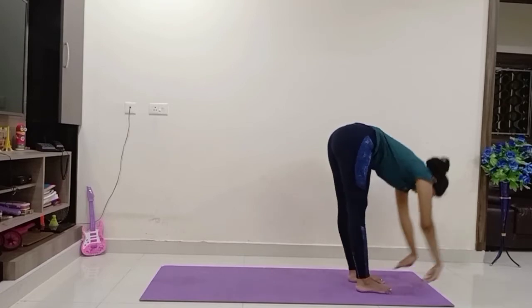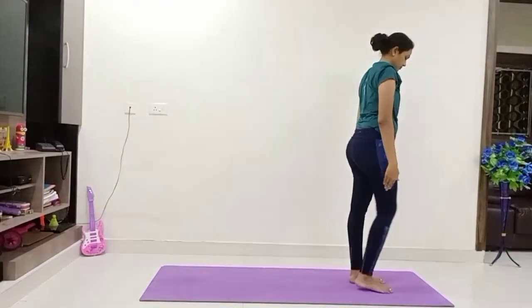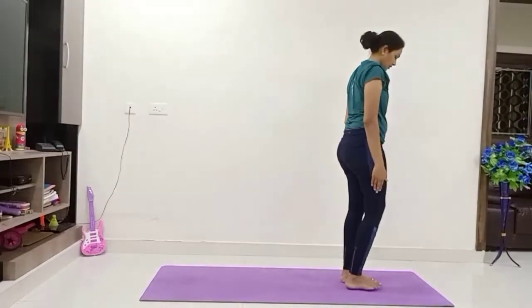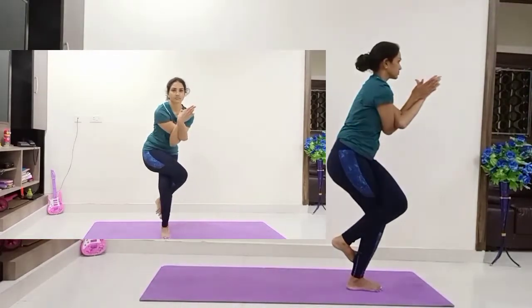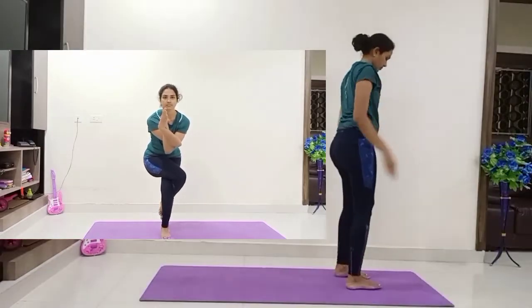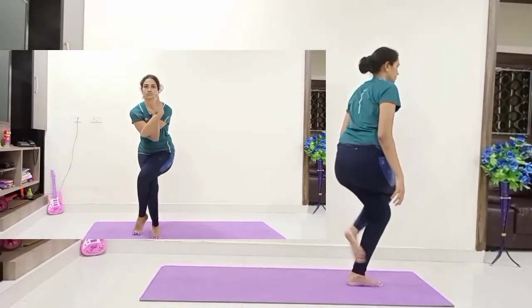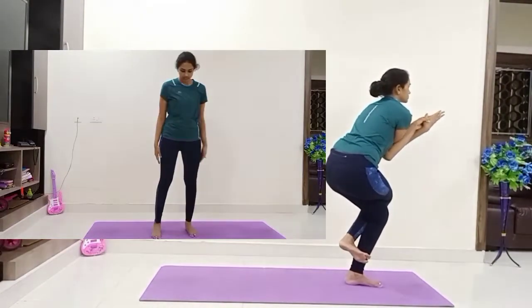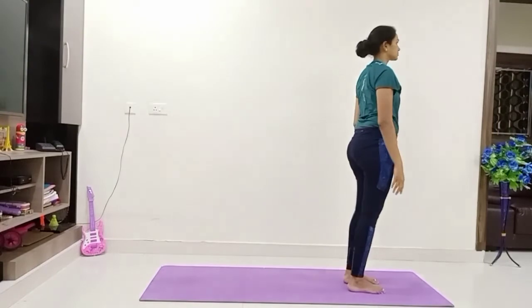Again hip up, hands down, come to Padahastasana, inhale, raise both hands up and down — relax, loosen your legs. Hip down, wrap your left leg towards the right and wrap the left hand around — open, bring your hands up, your left arm's hip down, join your palms together. Continue the breath normally, hold the asana and release. Repeat the same on the other side — wrap the right leg around the left one and wrap the right hand around the left, join your palms, hold the asana and release.